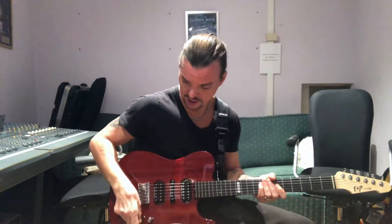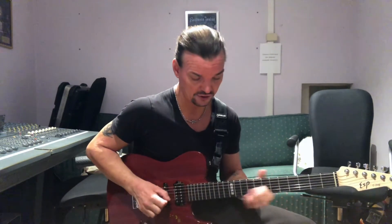Next would be the 95 BPM tempo. On that one it's going to be the neck pickup, which in this case is a humbucker — a lot of different sounding from the single coil I used in the two previous videos. 95 BPM and starting on the highest string going up.